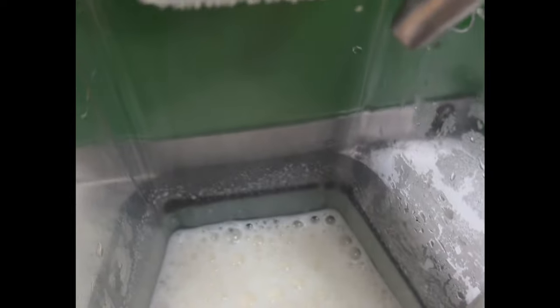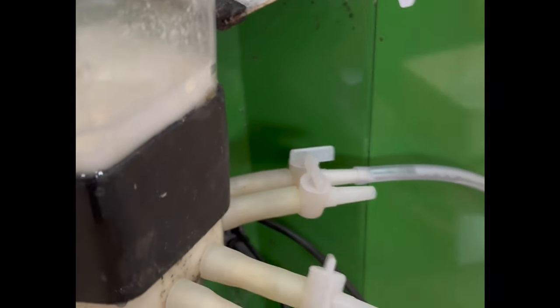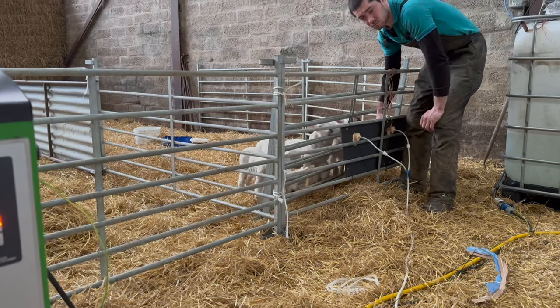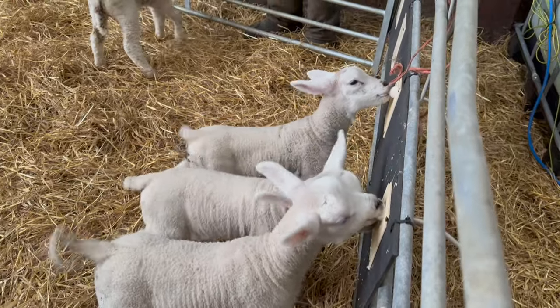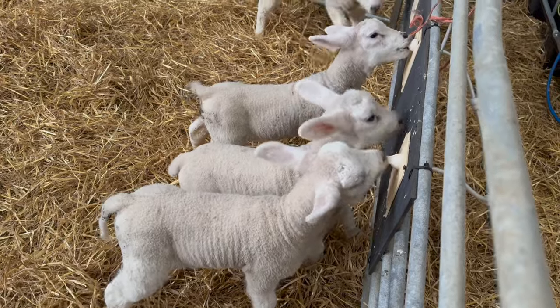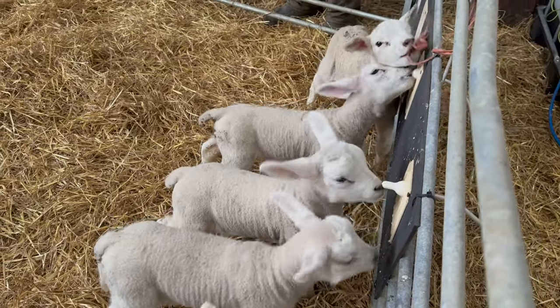First mix done. So open up this wee pipe, let us flow. That was Davey, in case anyone's wondering. Davey's just drawing it to the teats now and then we'll let the pets at it — hopefully they'll just take to it straight away. There we go, first one on, second one on. That's how easy it is. Don't even have to go in the pen.